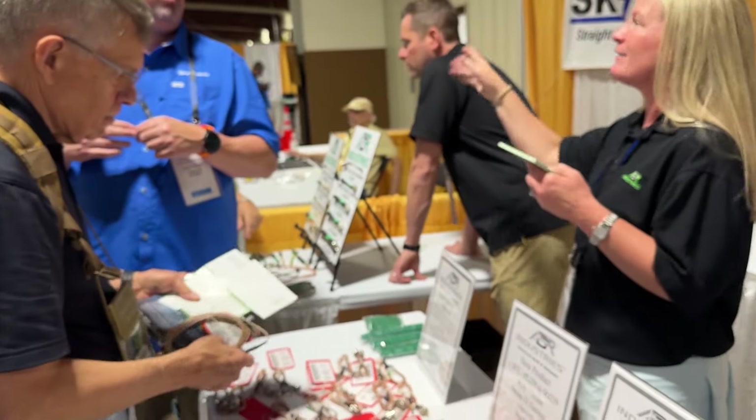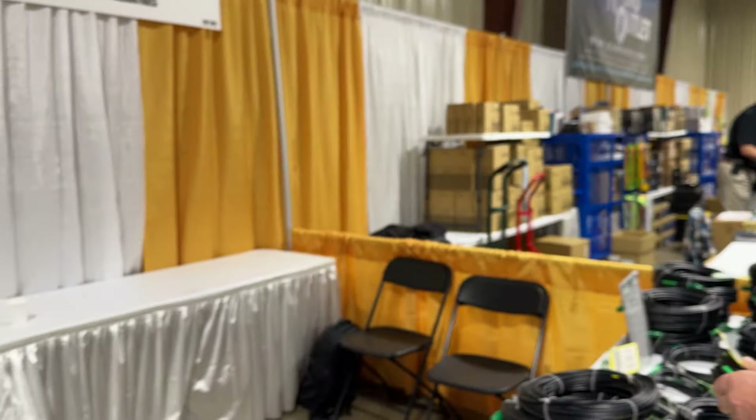Very good. You guys look like you're doing great traffic through here for the first morning. Chuck, thank you very much, I appreciate your time, brother.